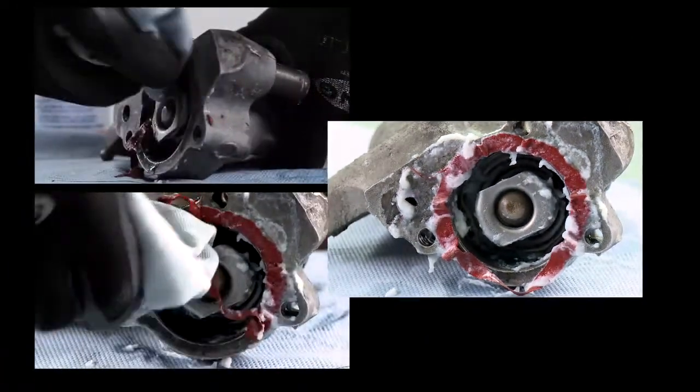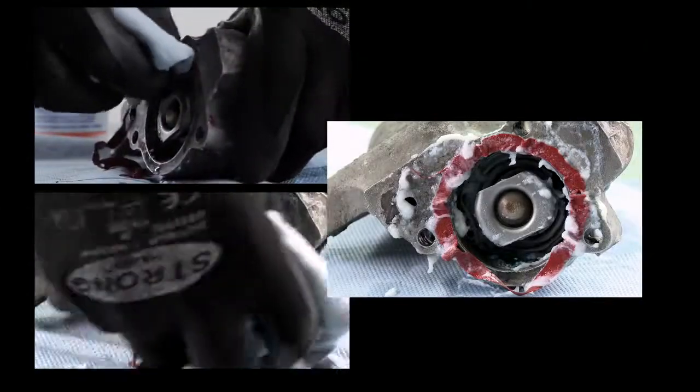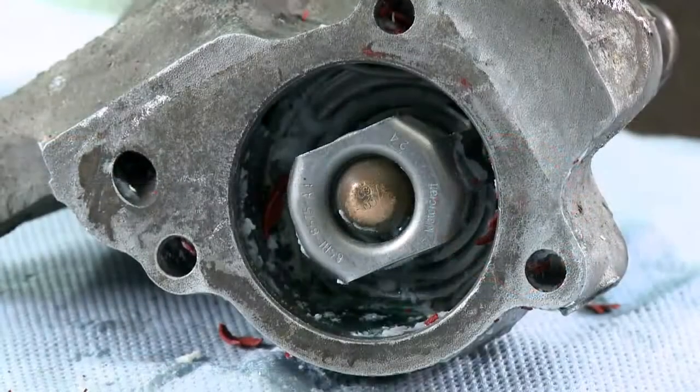Then rub off the loosened sealant residue with a cloth or sponge so that the surface is completely free of residue and clean.